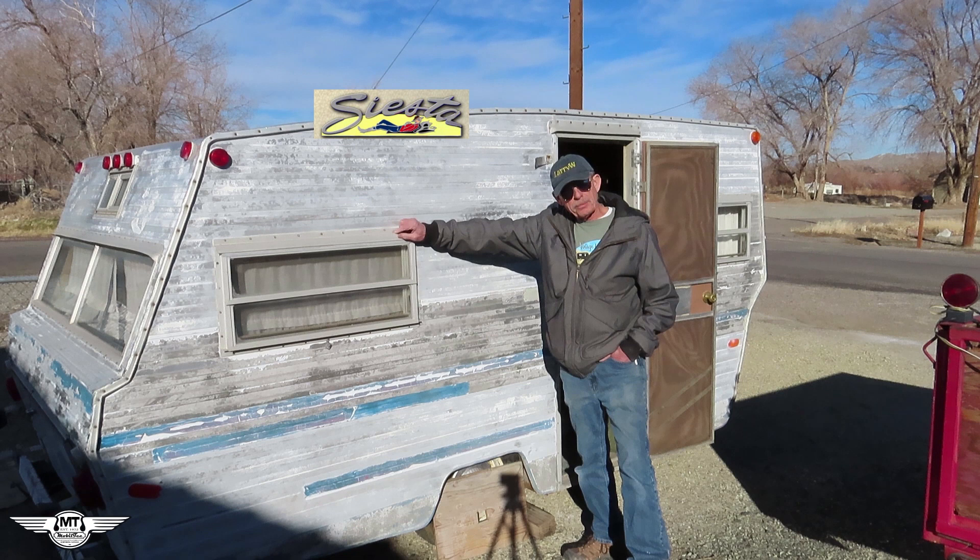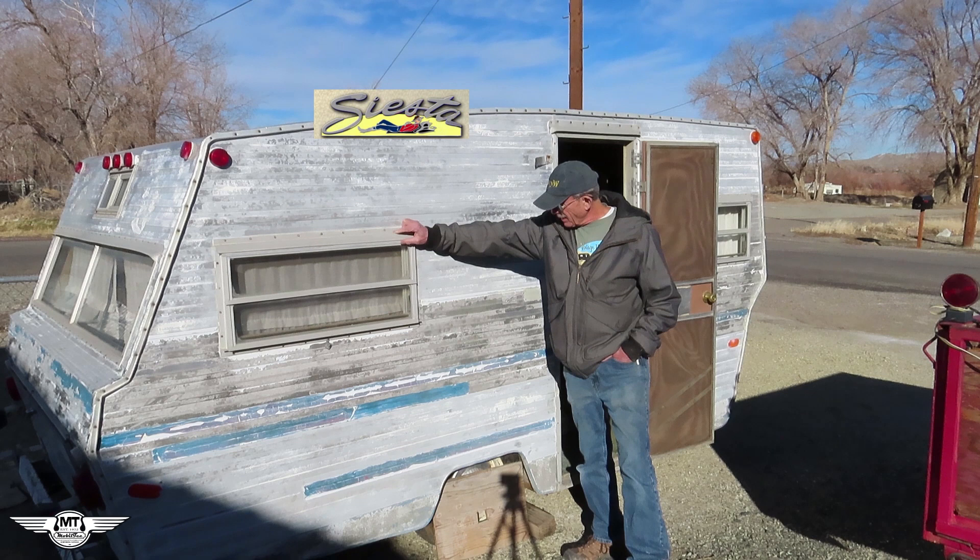Hi folks, Larry here, Mobile Tech from canhamtrailers.com. And as you can see, I did it again. I bought another trailer.